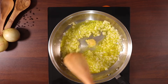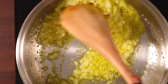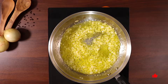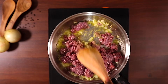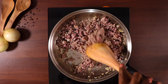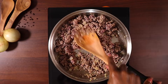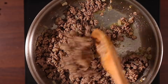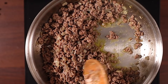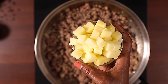Once the onions and garlic are done, we are going to add the meat. I'm using minced beef, but you can use any meat you want — pork, minced lamb, or a mixture of beef, pork and minced lamb. It comes out very well. I'm cooking this while turning for about three to four minutes until all the water is gone.